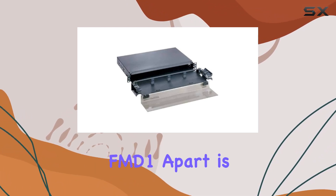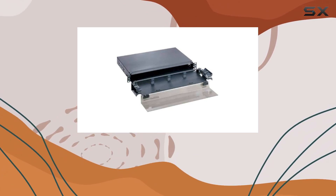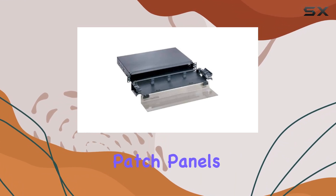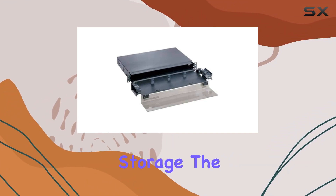What sets the Pandit FMD-1 apart is its compatibility with various server types, making it a versatile choice for IT professionals looking to streamline their fiber optic management. Whether you're dealing with network switches, patch panels, or other networking gear, this drawer provides easy access and secure storage.